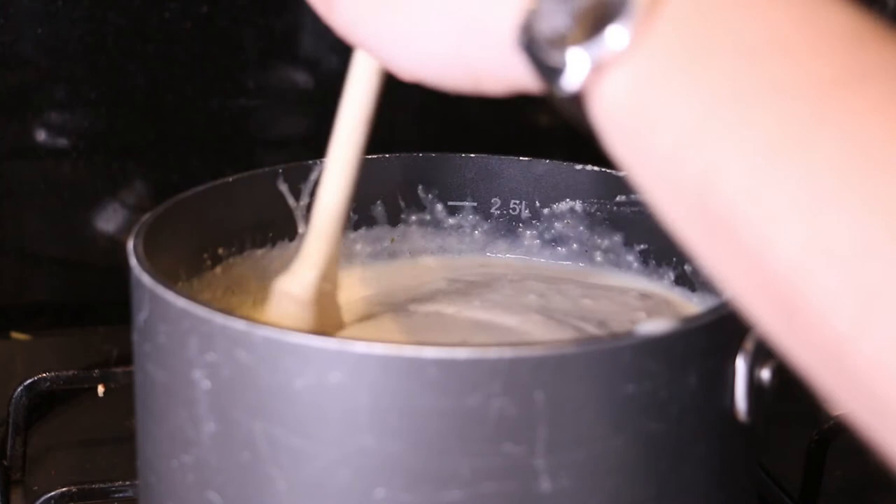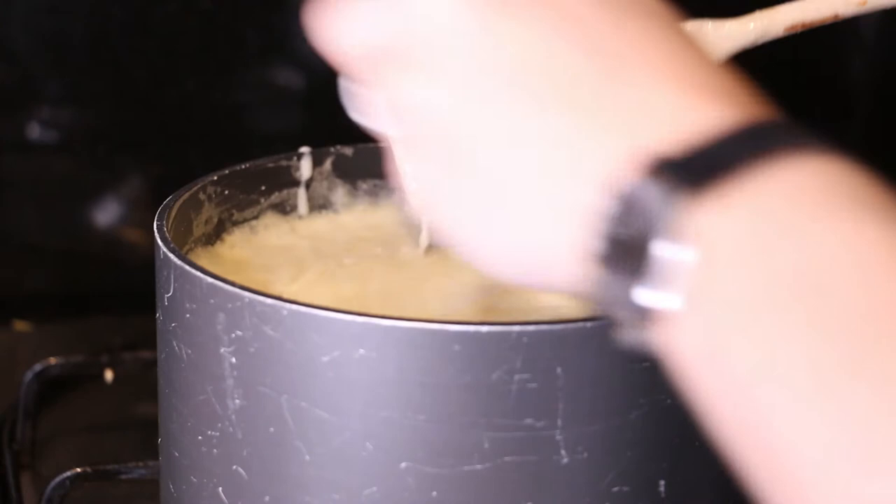Mix together an egg yolk and one cup of thickened cream, stir that into the soup, and then you're ready to serve.